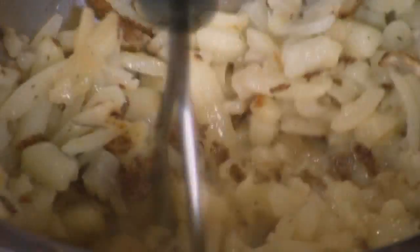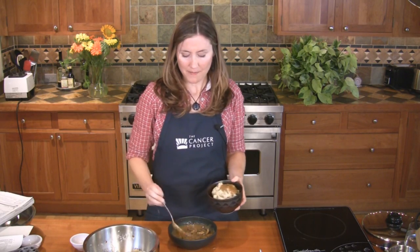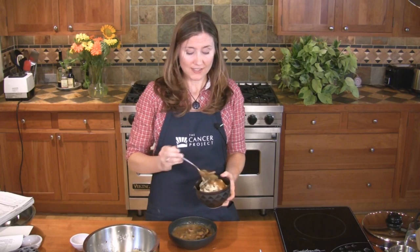Now we'll add the rice milk and salt. Use a potato masher to mash it until it's smooth. These mashed potatoes are delicious by themselves, or you can top them with our awesome mushroom gravy recipe — it's almost fat free and is loaded with more antioxidants.